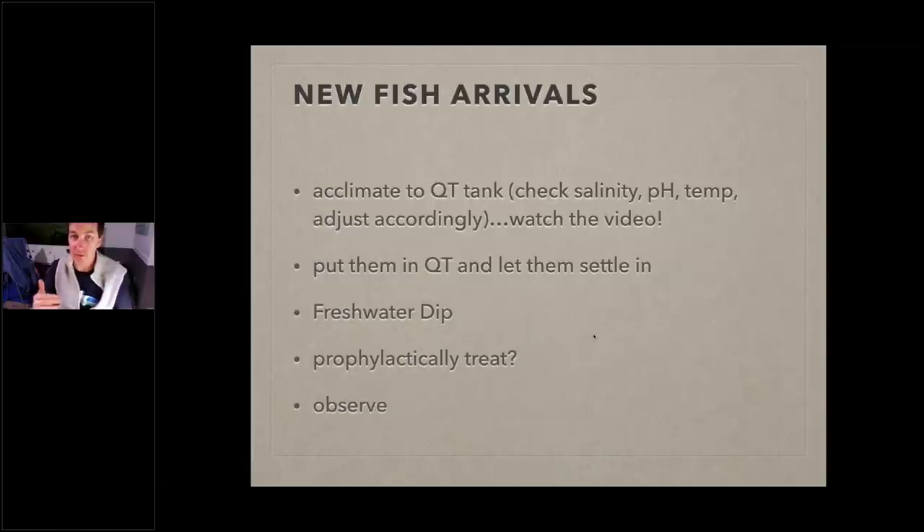There are documented cases of fish carrying ich and not showing any signs — so just because you don't see it doesn't mean it's not there. When I prophylactically treat fish, I run them through copper to deal with marine velvet and ich. Personally it's always a given for me — if you want to give your fish the best foot forward and protect your display tank as much as possible, do it. After the medication treatment period, I sit back and observe: are they acting okay, are they eating, are they putting on weight, do they have any signs of disease?